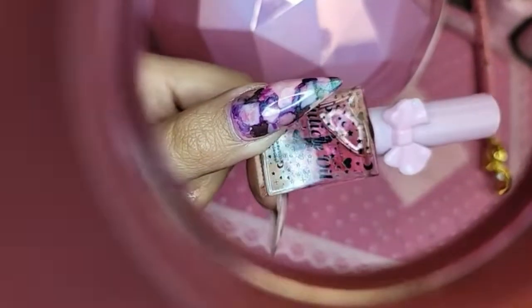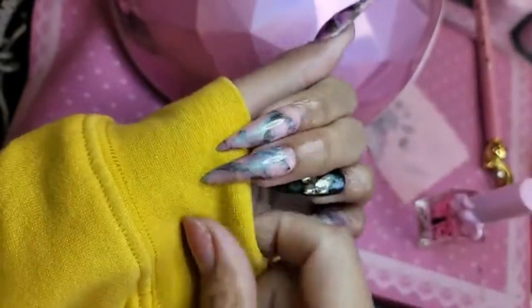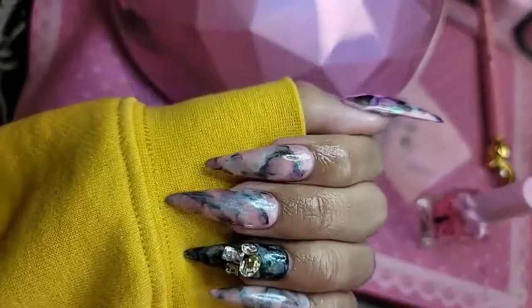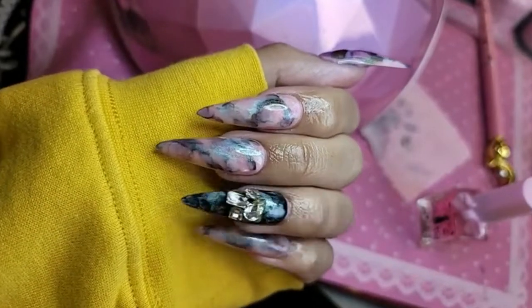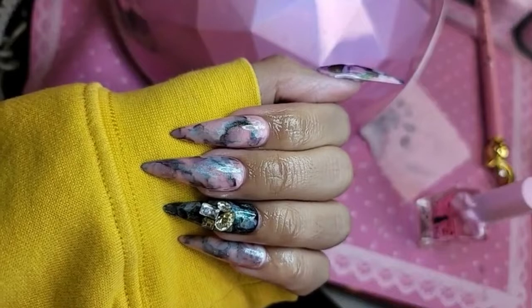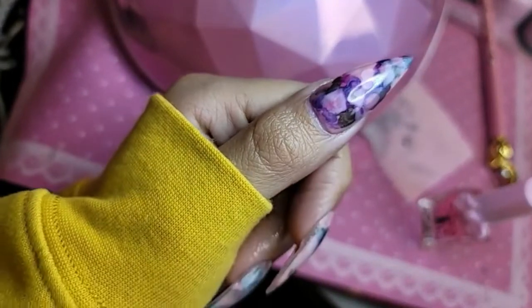So beautiful and easy, right? That's gonna wrap it up for today's tutorial — I hope you enjoyed it. Don't forget to check out the brand new ink set, Aurora Princess, available now at enolcouture.com. I love you guys so, so much, and I'll see you guys in the next one. Bye everybody!